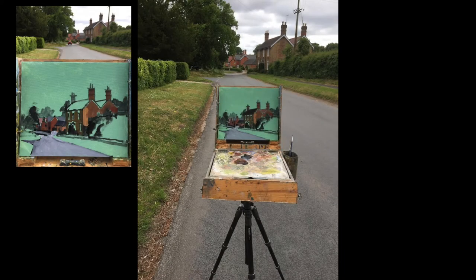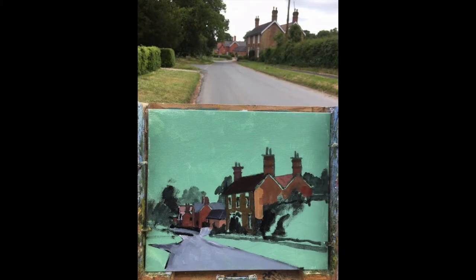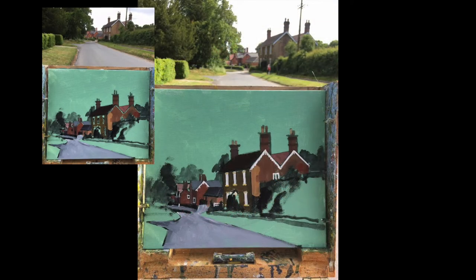I used Indian red, cobalt yellow hue and some white — so just basic colours, a bit of blue. Added more brick detail here.